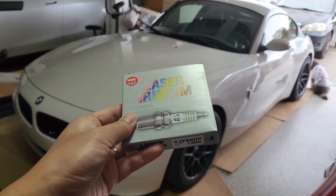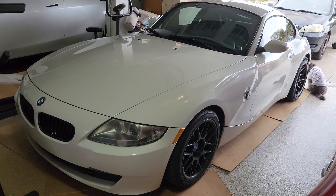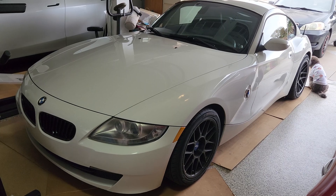Hey everyone, let's go over how to change the spark plugs and ignition coils on your N52Z4.